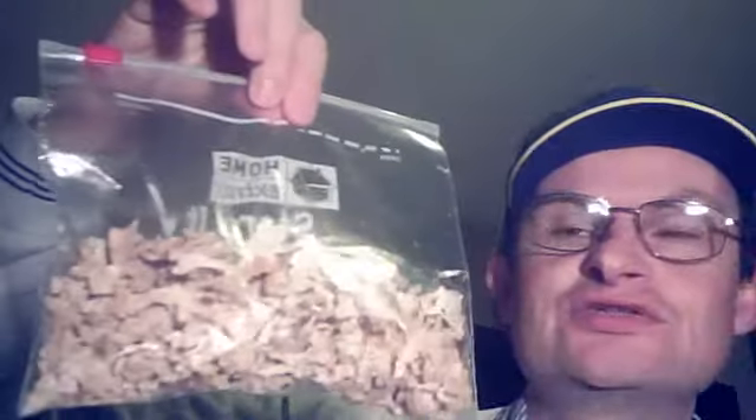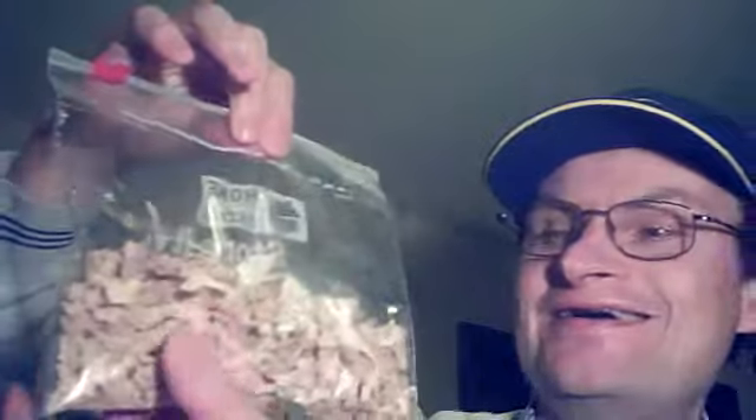Hi there, it's Nick broadcasting on the Get Me Off Grid video blog. Just thought I'd quickly fill you in — this small bag containing what could be interpreted as looking a bit like something it shouldn't, shall we say. It's actually just dehydrated cauliflower.